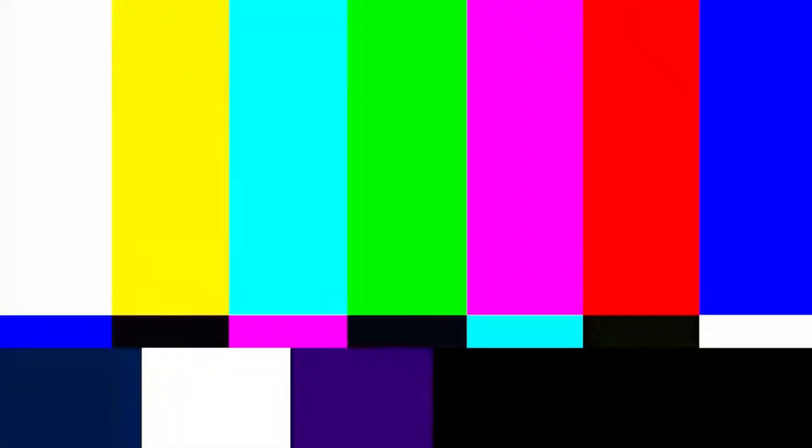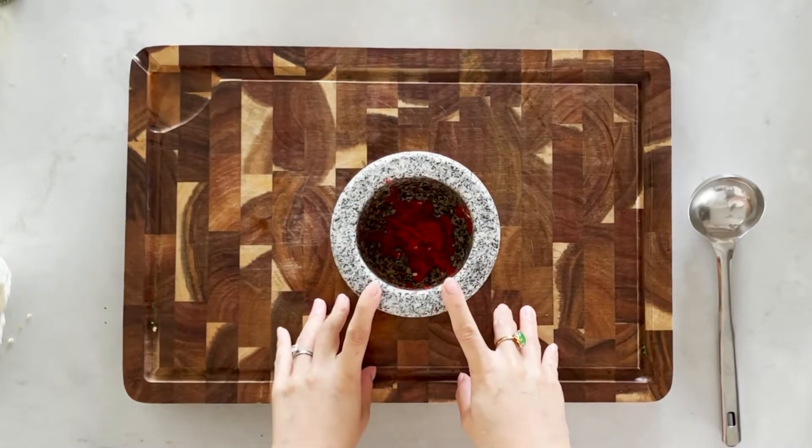And lastly I will pound one red chili with a mortar and pestle. If you cannot take spice you can skip this step. If you can really take spice then you can swap out the regular red chili with a bird's eye chili or chili padi — that will definitely increase the heat. The seasoning from the Mama instant noodle already has a bit of heat, but you can amp it up a little bit. I think pounding is better than just chopping it up, because the juice of the red chili will mix well with the other elements in the noodle — it feels more integrated.